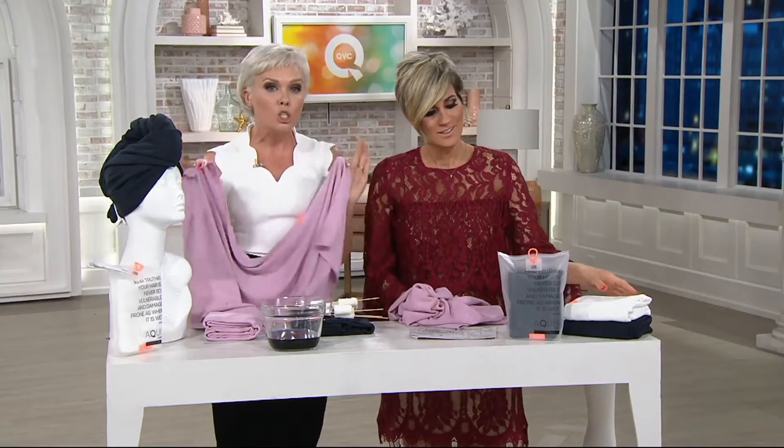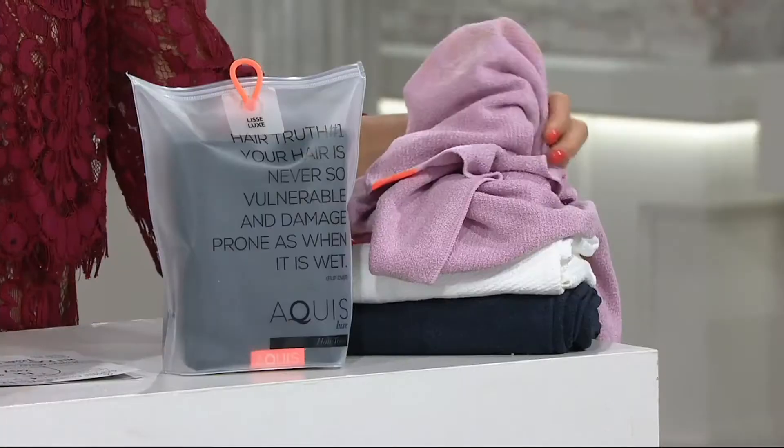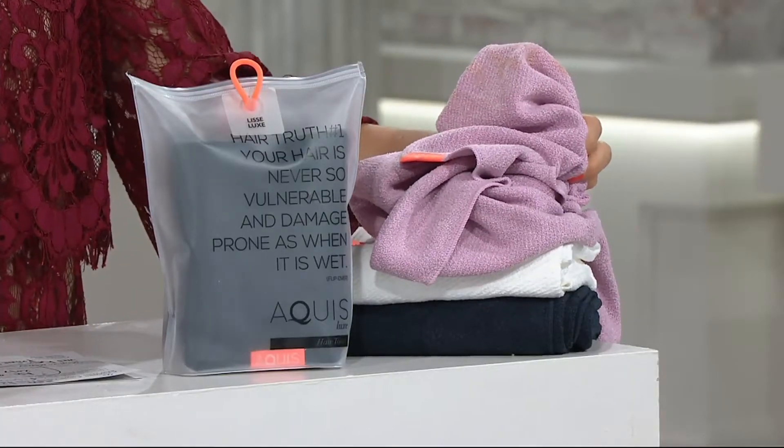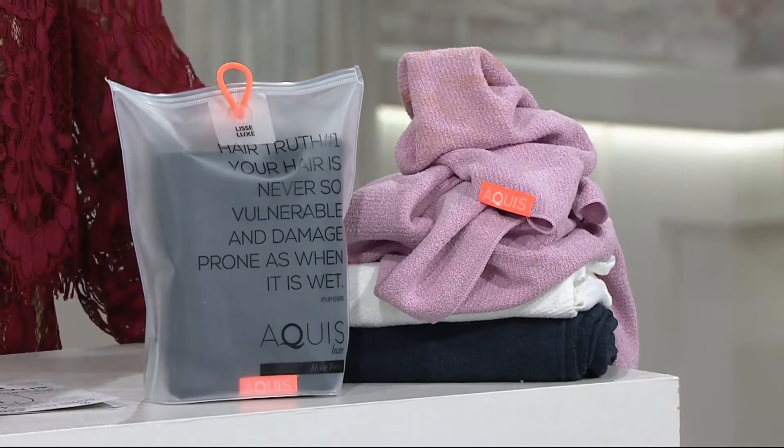Just by switching your towel — clearly made with magic fibers. You have color choices to make and they are here, three of them: there is a white seen in the center, a desert rose on top, and of course a stormy sky navy blue on the bottom.